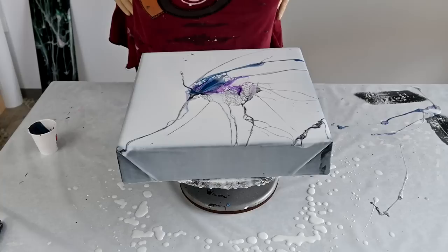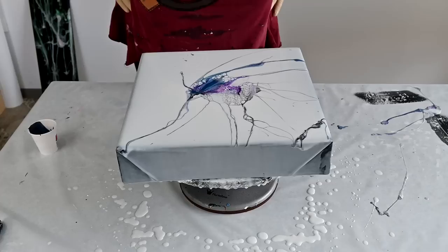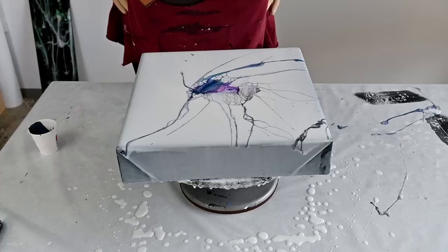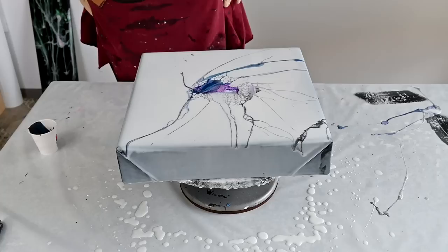I'll just wait a second. I can already see that this Floetrol reacts quite differently than my binder. Here you can decide — do you want to do more, or do you want to leave it like it is?